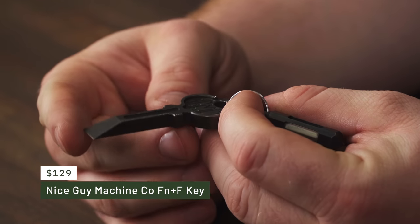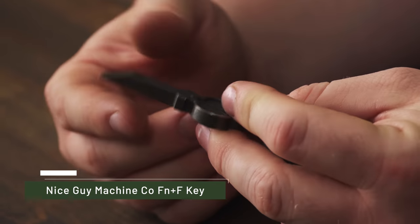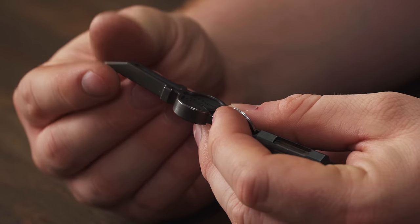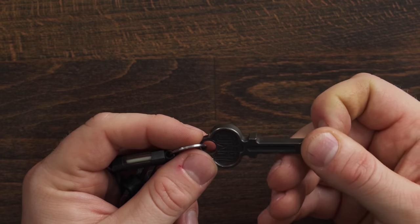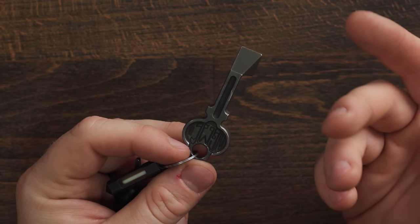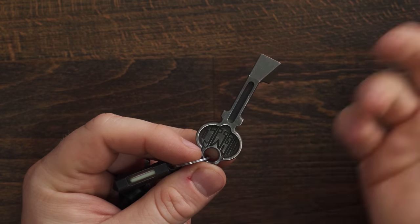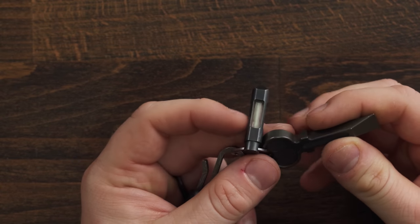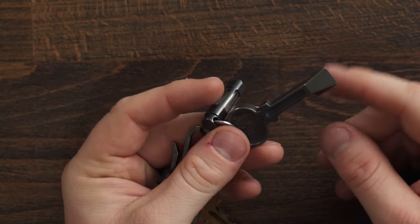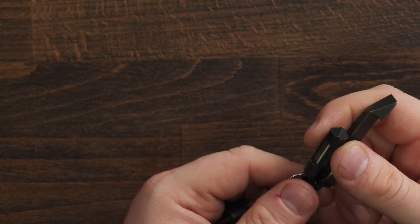I've started putting these tritium fobs on so many different things — like my flashlight when I'm backpacking. And then we have the Nice Guy Machine Company Function F key, which is effectively just a keychain-size pry bar. I think I may have used it one time. I don't really use it, but I like how it looks, and I carry it basically to support a friend of mine. Archie's a great dude, and because it looks cool — sometimes that's all you really need.